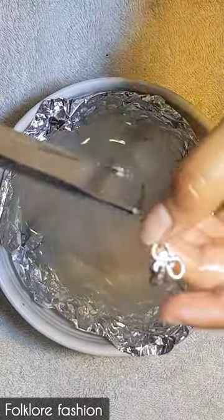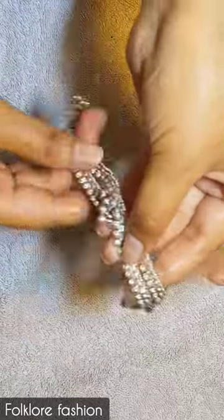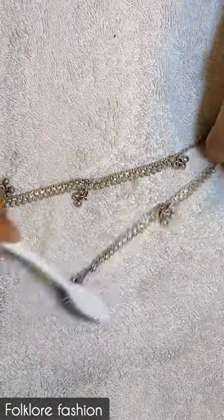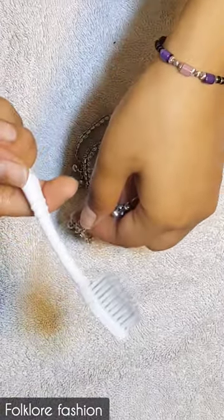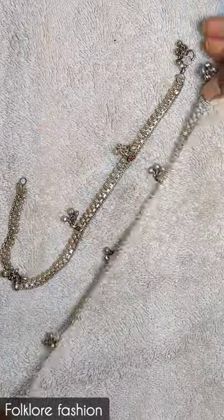So I will clean it with a cloth. This is the actual product. I am using a clean white brush. You can see it's black on my brush — all the dirt and tarnishing are coming off.